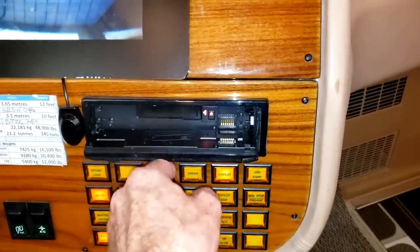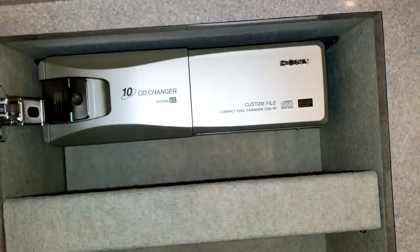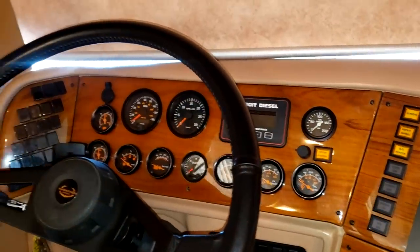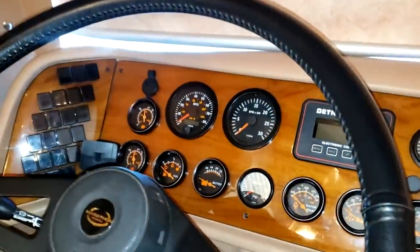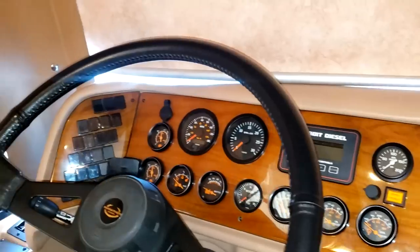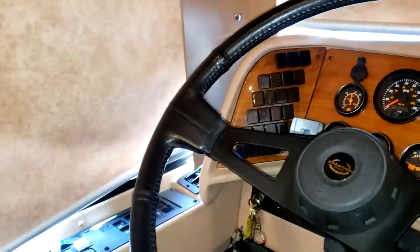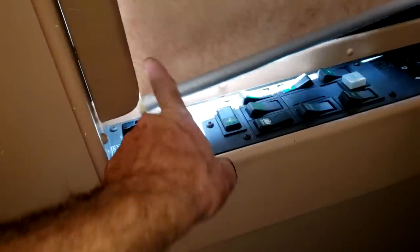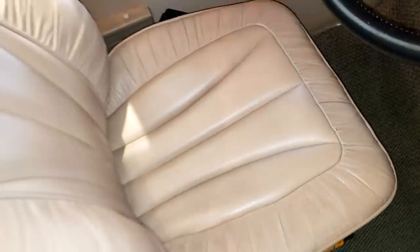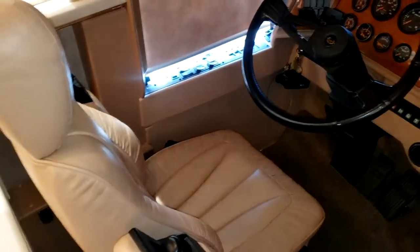It still has the cassette tape radio in there, with a CD changer right above. Even the dash air works just fine. This has an old school dash — not digital — but it does even have the Detroit Diesel information screen right there, and this does have a Detroit Diesel Series 60 on it. Over here is just going to be the leveling system for leveling the motorhome using the suspension airbags. The driver's seat — it's not worn, it's not torn, it's in great shape. And it is one of those air ride or air shock seats.